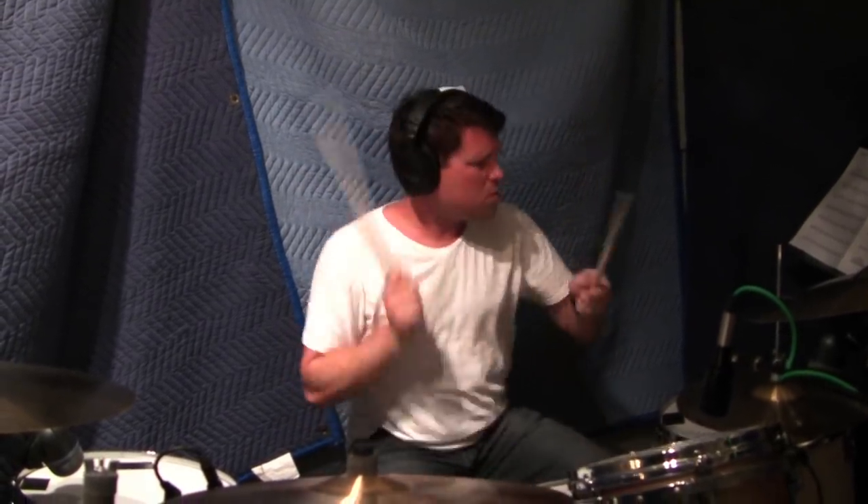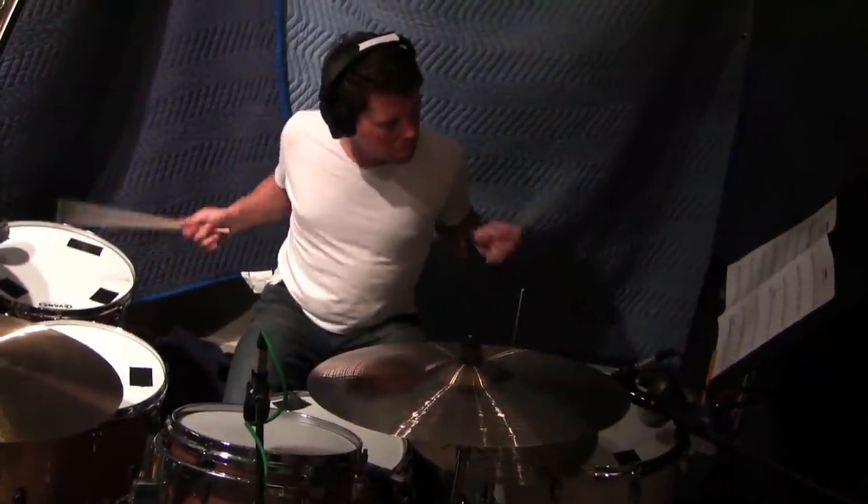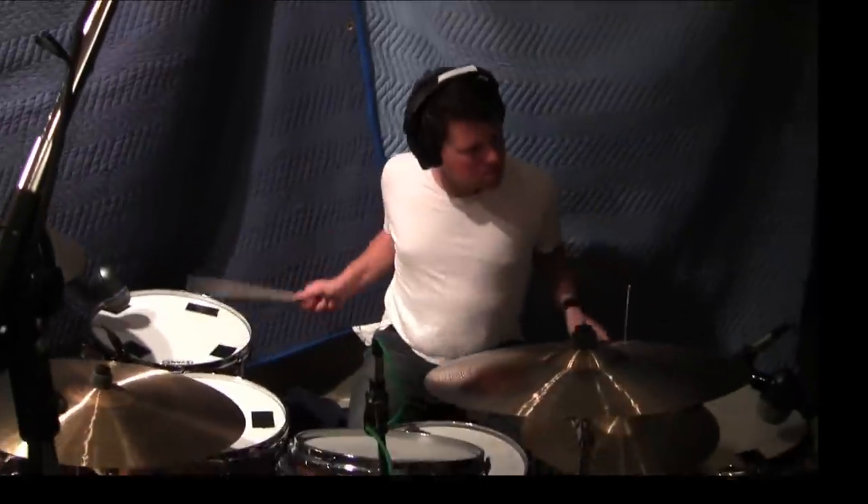There's a lot more improvisation here, and working with the drummer Brian Taylor has been a thrill because he brings so much to it. A lot of the times I'll just map out a basic set of patterns for him, but would let him kind of improvise over it and create his own variation.